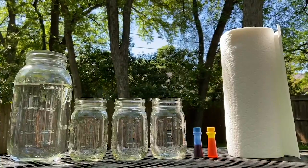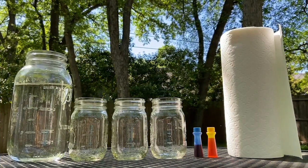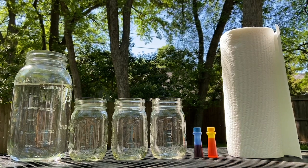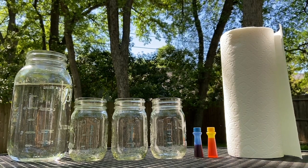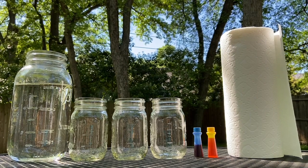We only need just a few things: some water, three cups — ideally something clear, but honestly any cup will do, and they don't all have to be the same — two pieces of paper towel, and then some food coloring. The experiment can definitely be done without it, but I want to be a little extra.